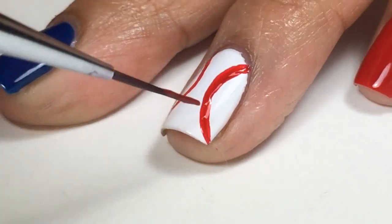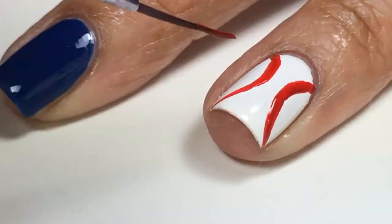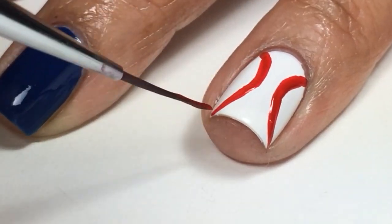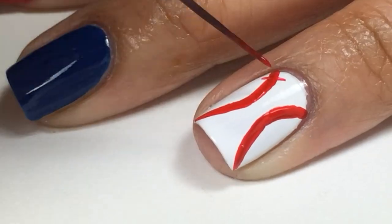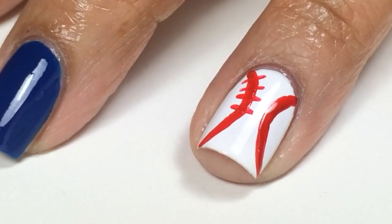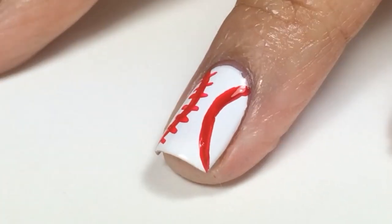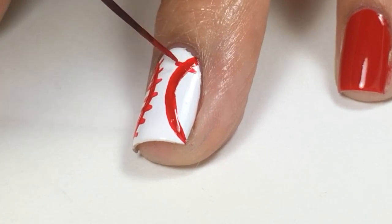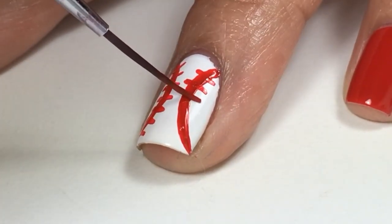I'll go back over to darken and also thicken the lines and create the little stitching details. I'm using a detail paint brush from Westonia's store and I'll post a blog link on where you can purchase all the supplies and nail polishes listed in this video.